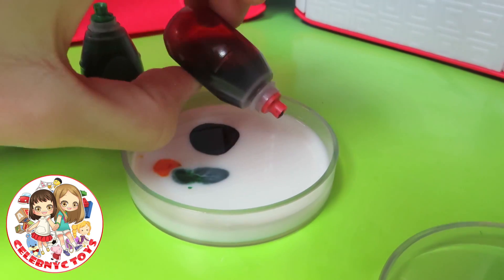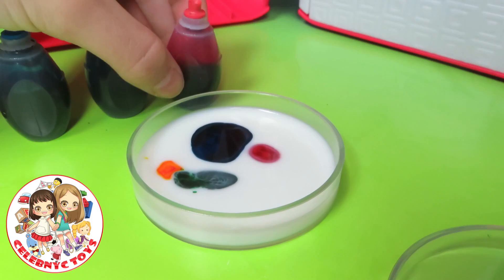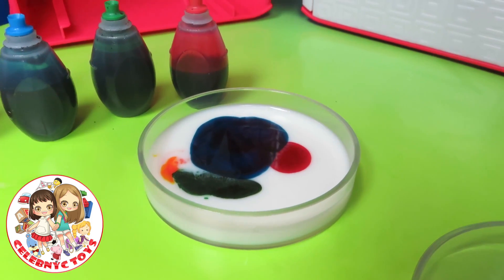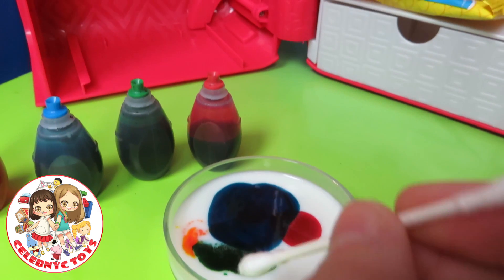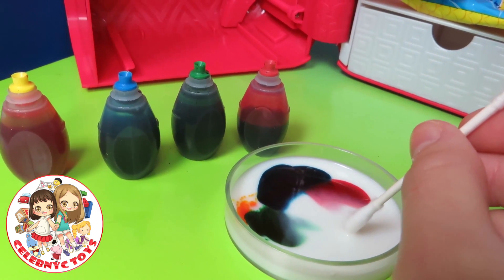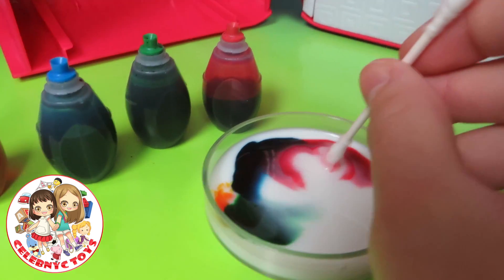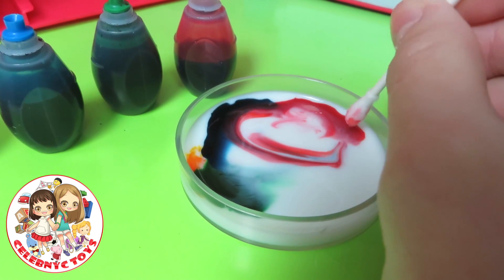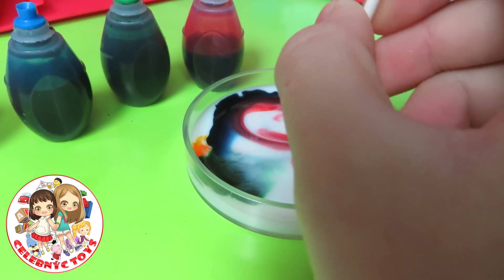And red. Now get a cotton swab and try to touch the milk — but it all moves away. What? I know, right? Look at this, we can make a heart. That is beautiful.